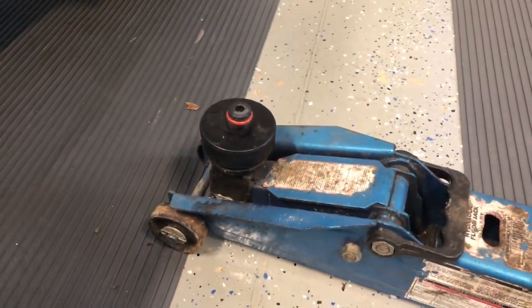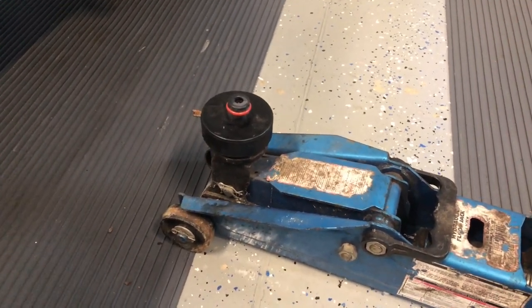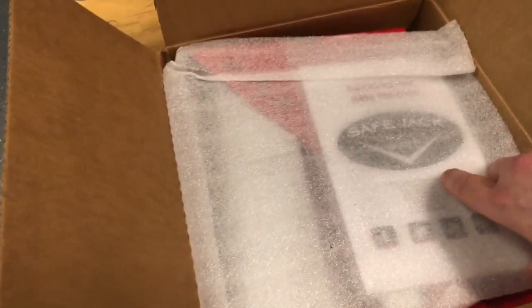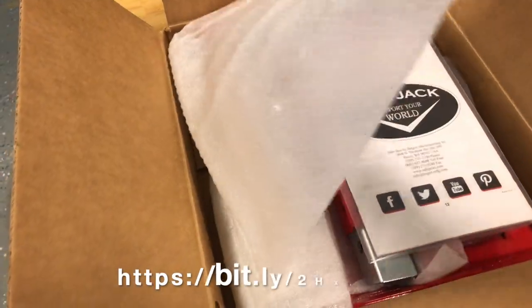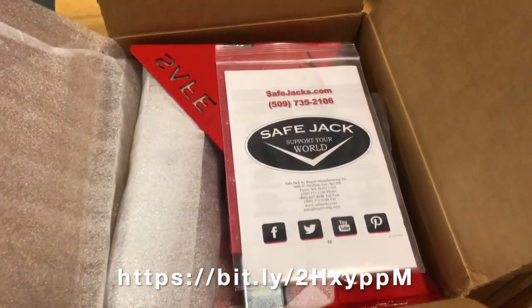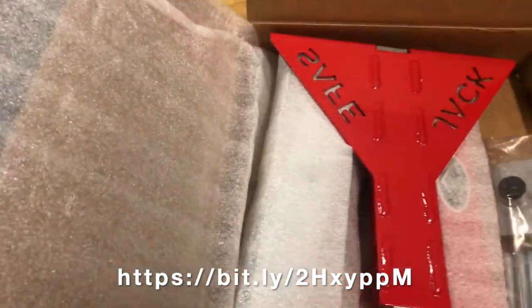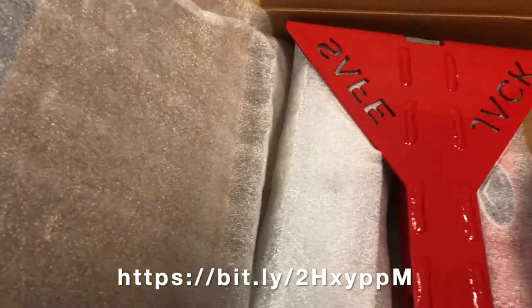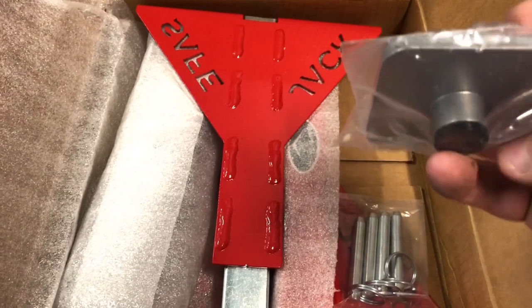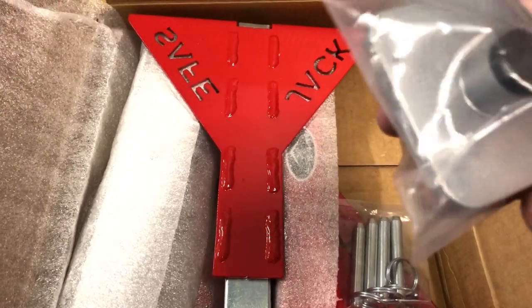The next method and product we'll review is the safe jack. Links for all the products reviewed today will be on the screen and in the description of the video. The safe jack doesn't use the pucks — instead it uses a mounting adapter for different types of cars.